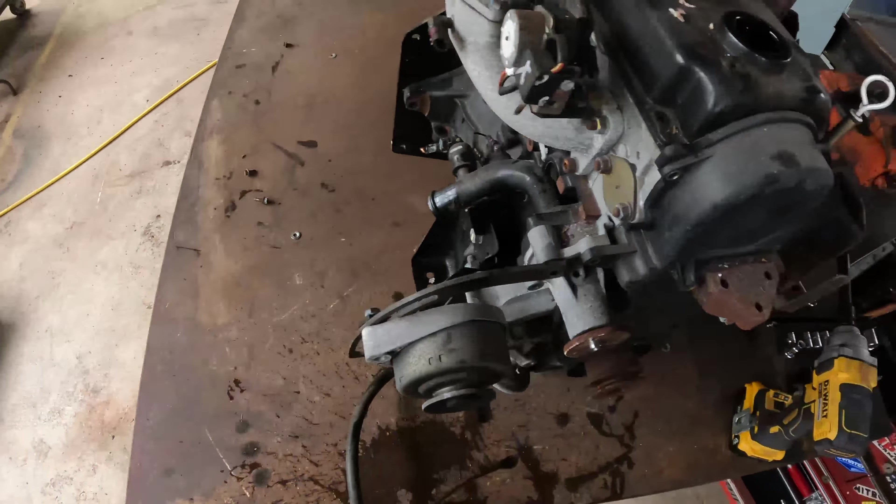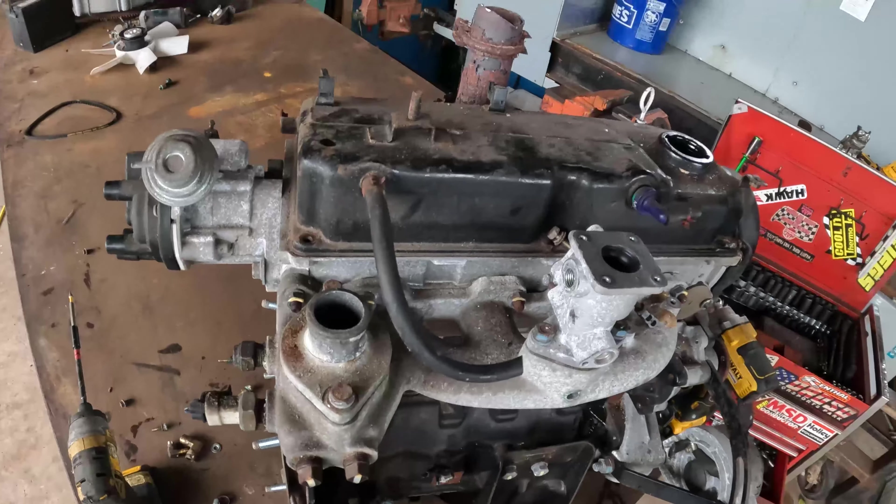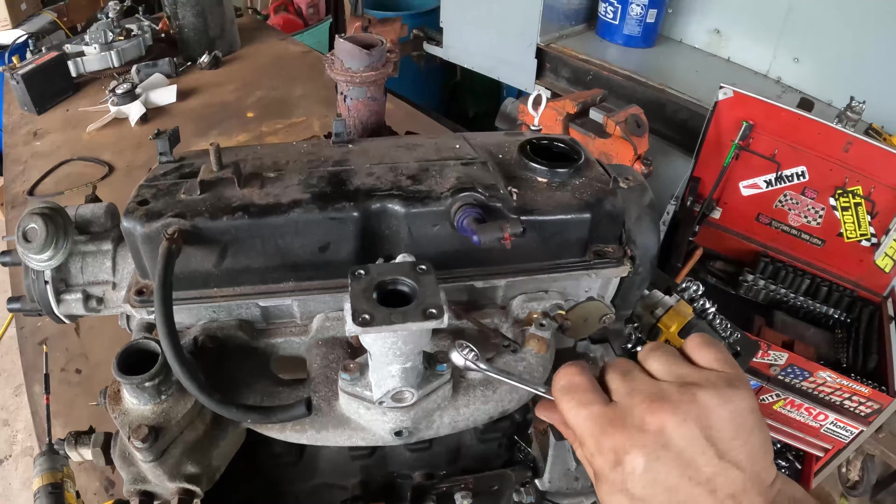That's a little mini hose clamp. Nice little chunk of brass.